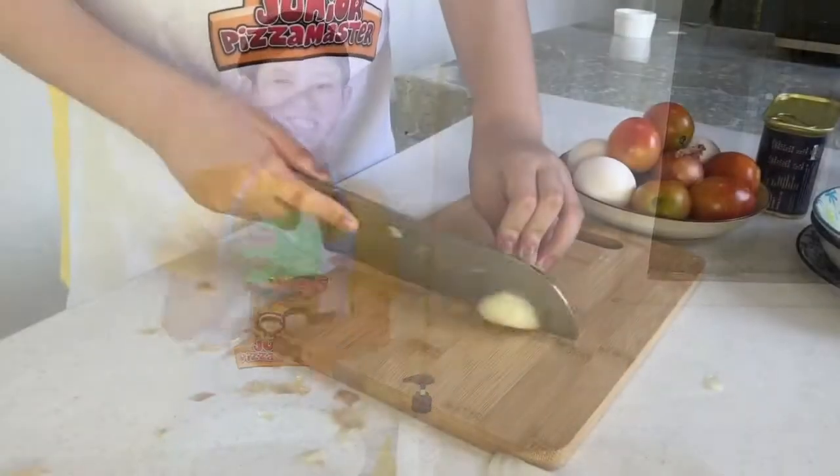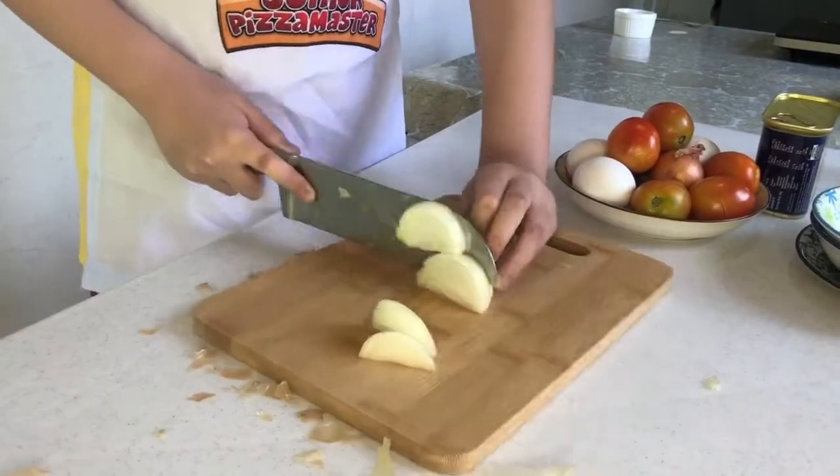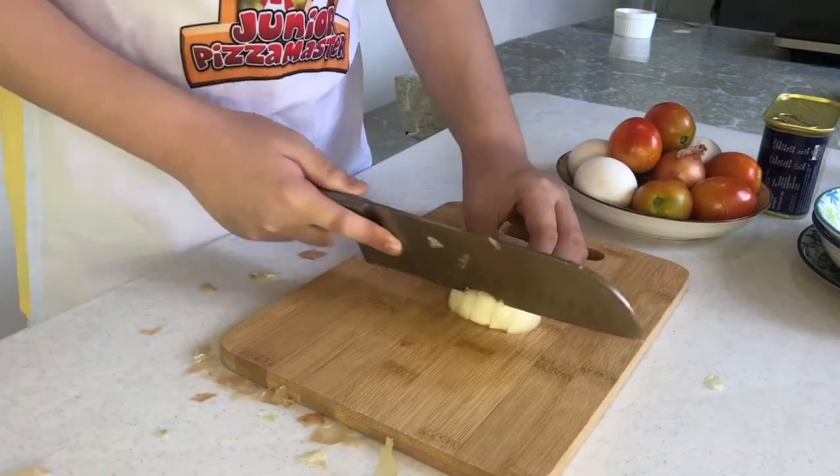Hello guys! Today I'll show you how I make our breakfast. Let's start by cutting and dicing the onion. Be careful when using the knife.